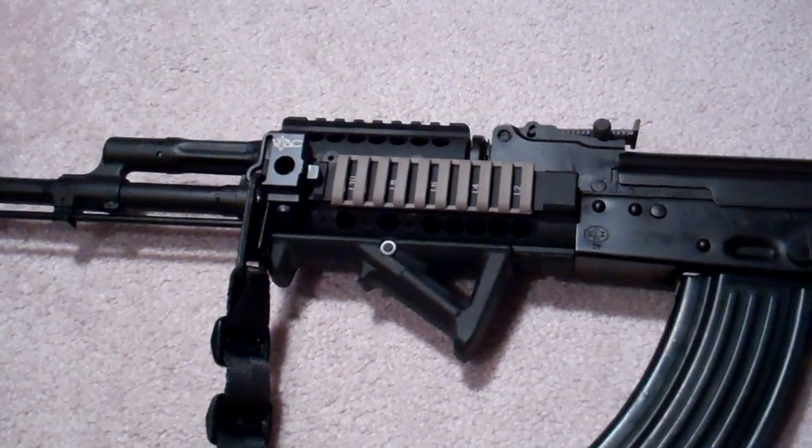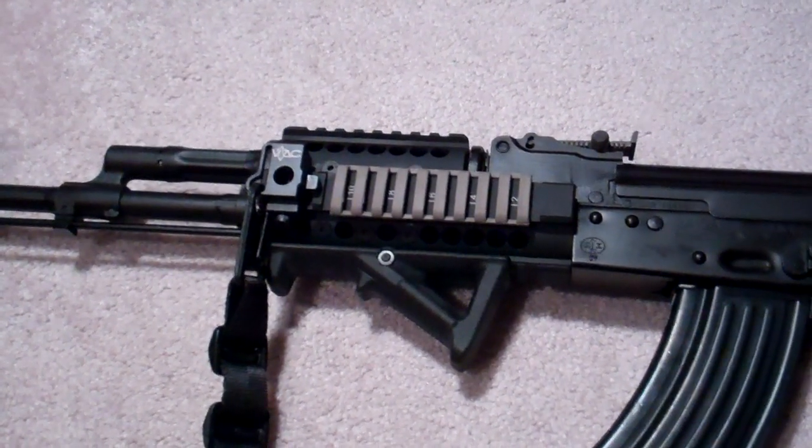It took me about 20 minutes. I had to take off the old plastic handguard and then bolted on the new one.